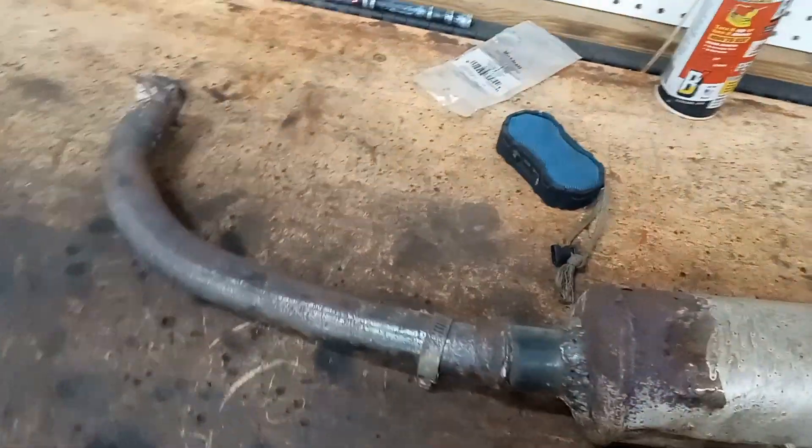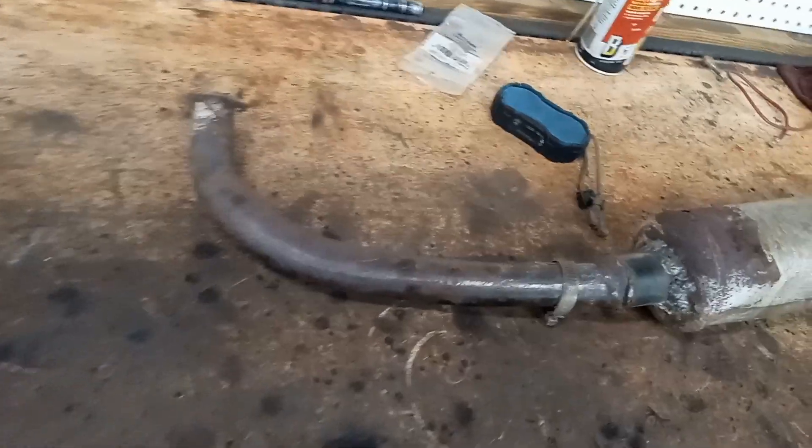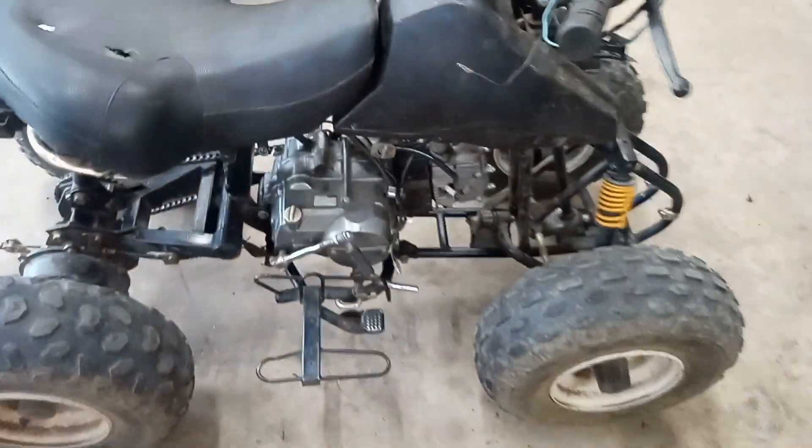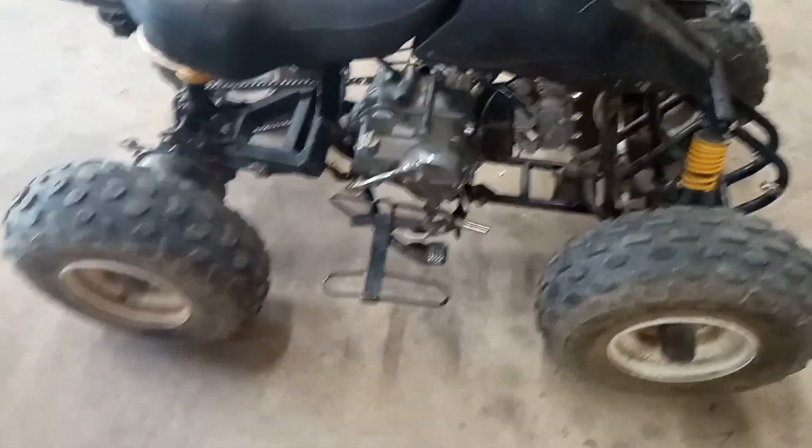I'm not going to film making the exhaust because I've got to make this fit on this, and it has to run up. I'll probably run it kind of over and back, and there would be a lot to film, so let me get started on that.